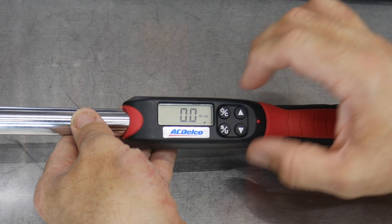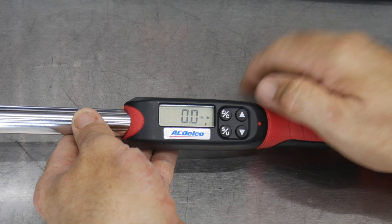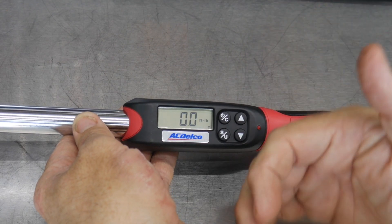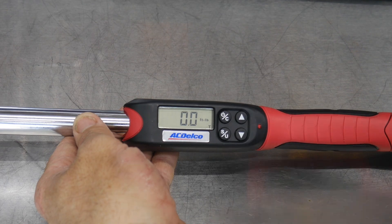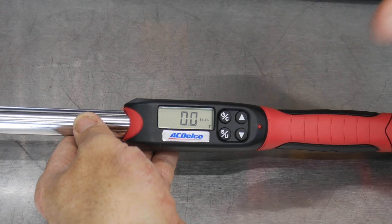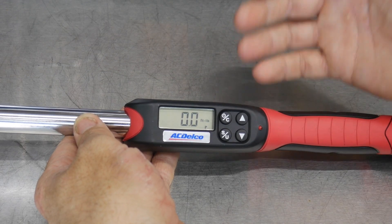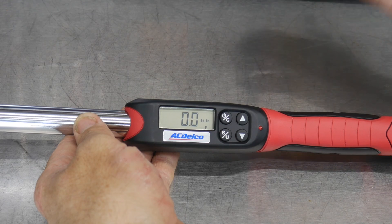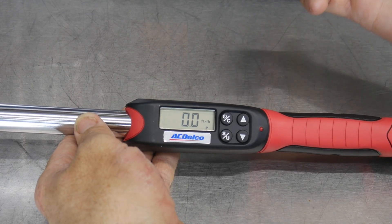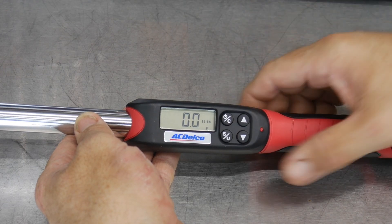As you're using it until it turns off, it will show you the peak torque when it's at P. At trace (T), that's going to show you your real-time torque — as you're tightening something, it shows real-time torque, and when you let off it goes back to zero. I typically like to leave it on peak so I know exactly how far I've gone, especially if I have to let up and come back to it.